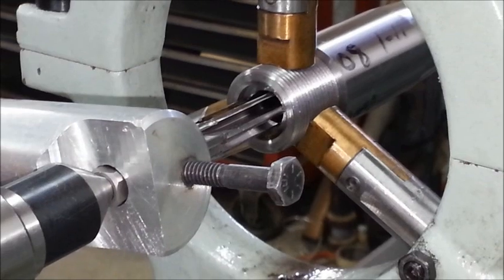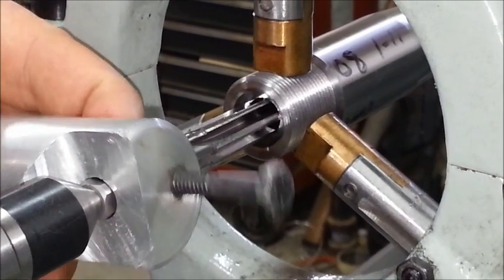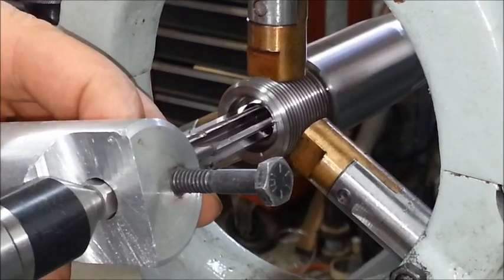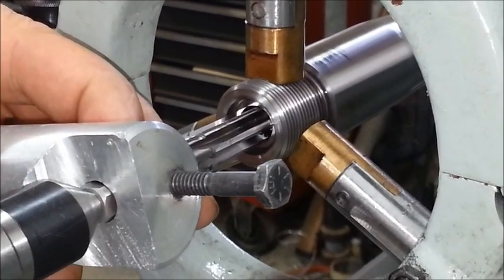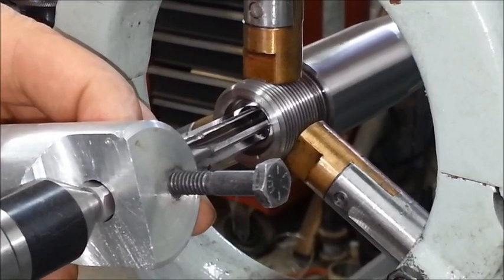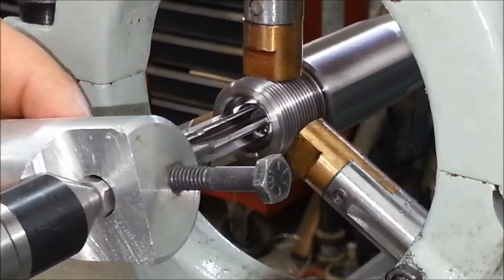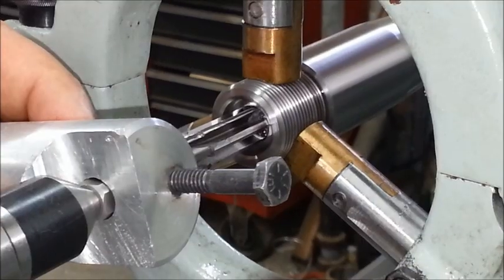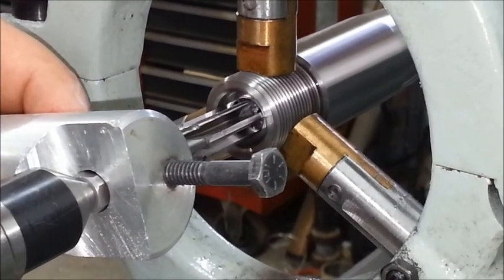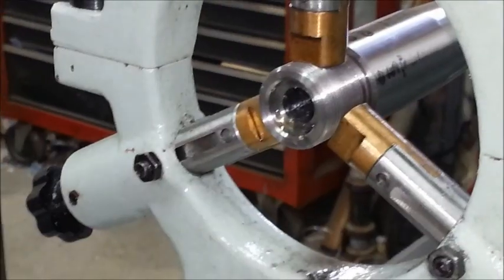To measure that, we use the tail stock — it's got one thousandths graduations on it, so I'm not just guessing. Clean this up and double-check the measurements.